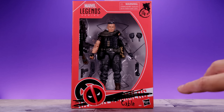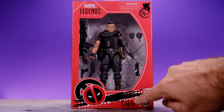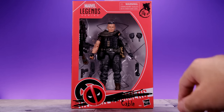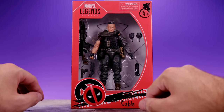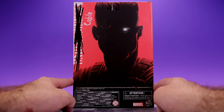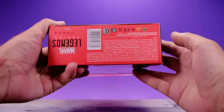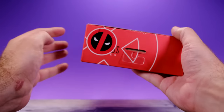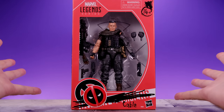Starting with the packaging — I love this stuff. It looks like it's been vandalized by Deadpool, which I think is dope. Behind the scribbling it says 'Nathan Summers,' but Deadpool crossed that out and put 'Cable,' and he even covered the X-Men logo with his own logo. He also wrote '14 and over' up top. You can see the figure with all his accessories, there's a big X behind them, and there's a really cool shot of Cable on the side. The packaging is collector friendly so you can take the figure out and put it back.